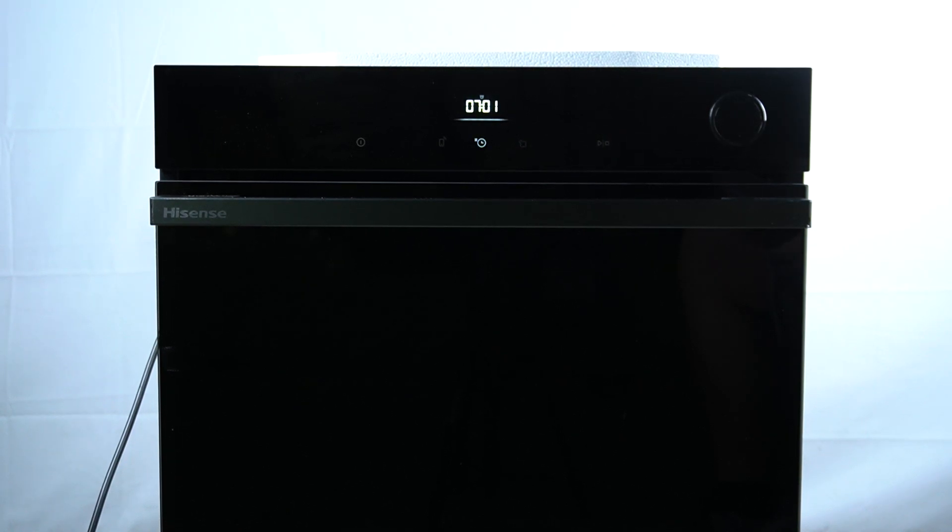Hello guys, here we have a Hisense ON BSA and I'm gonna show you where is the water tank in this device.